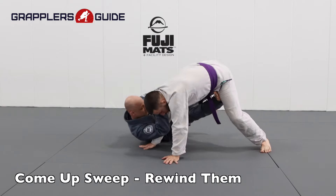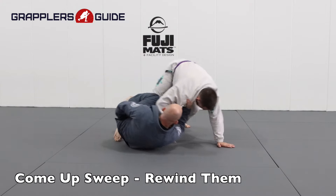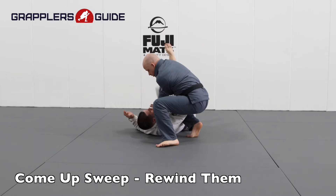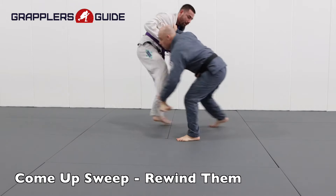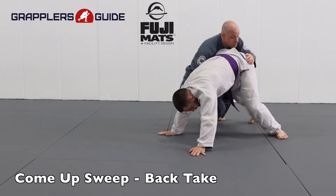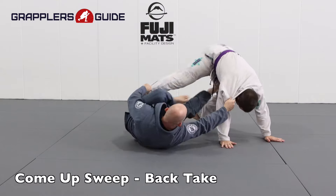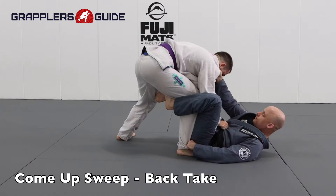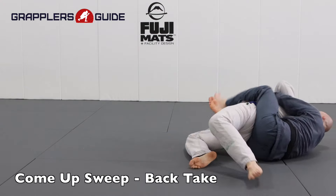If I try to do this and my opponent tries to posture up, I could rewind them backwards, bring their leg across my body, and sweep them the opposite direction. I work to build up, get the pant grip, and when they posture up so I can't tilt them, I rewind them. I also have the option of working to take their back, because many times when I go to do the come-up sweep, my opponent will put their hands down on the mat. If they put their hands down and expose their side, they provide the opportunity to attack their back and go for the back take.